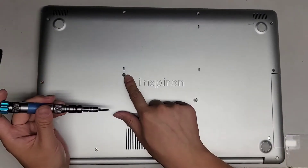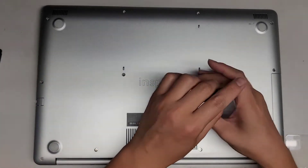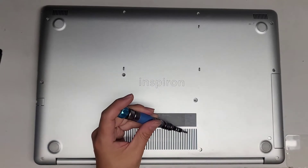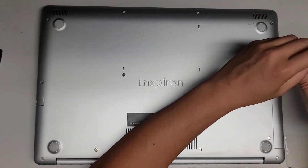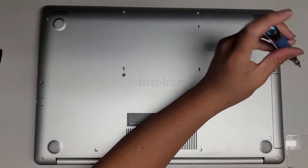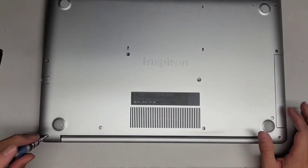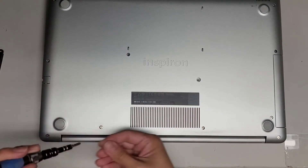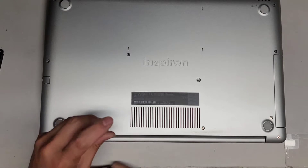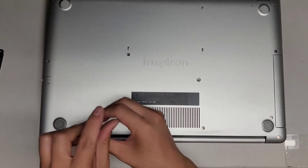We'll continue taking out the screws. There's one screw missing there, so we're going to ignore that. This screw here is actually a smaller screw. Sometimes if somebody worked on their computer before, stuff might be moved around. Just keep track of yours and how it looks, and hopefully that should work.